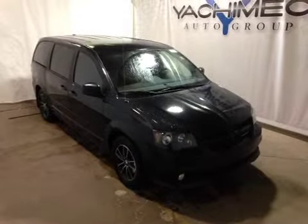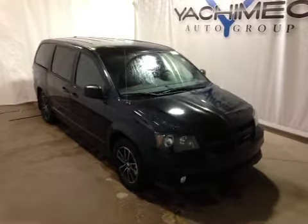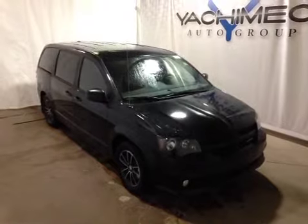Thanks for watching. Today we're proud to present to you this 2015 Dodge Grand Caravan SXT Blacktop.